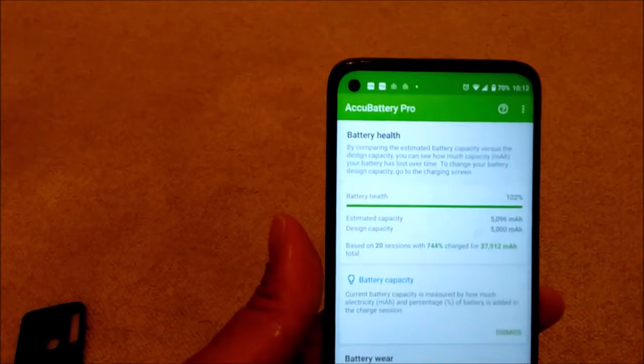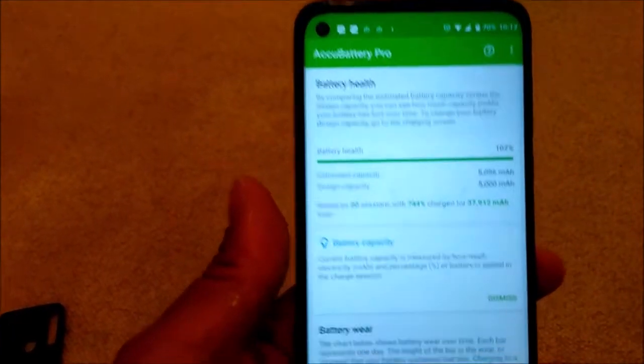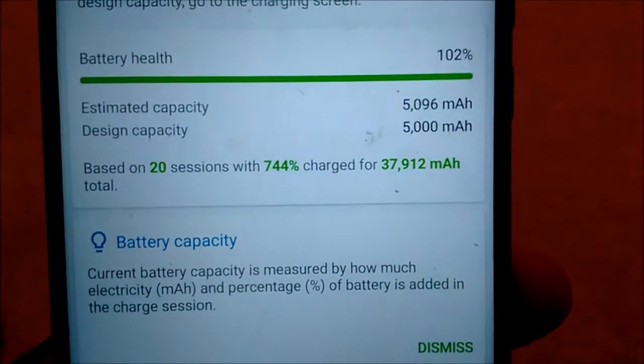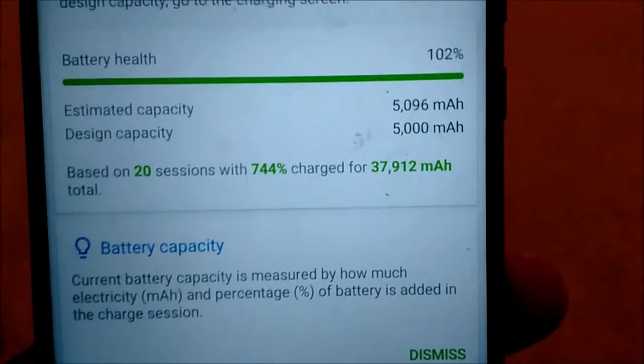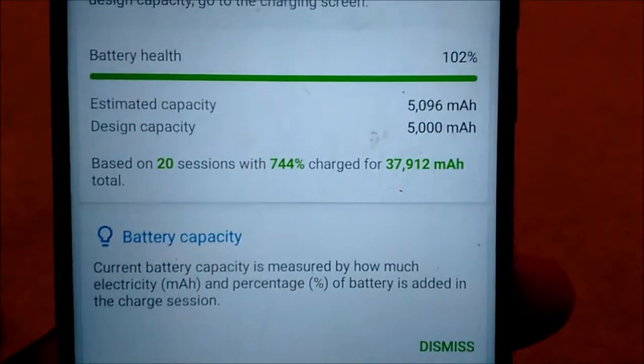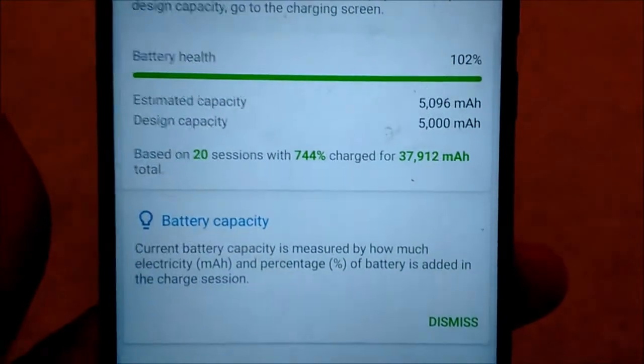That's the actual battery info — it showed the battery capacity is 5,096 mAh. This phone is rated at 5,000 mAh battery, so it's a pretty good battery.